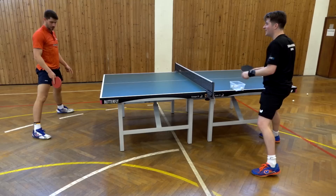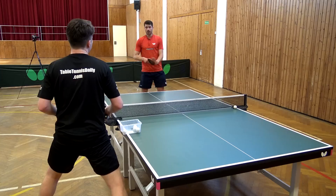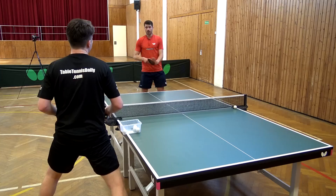If you see my feet, I really try to always go a little bit into the table so I'm ready for the next ball. If you just stand stationary and the next ball comes fast, you have no chance to play the next one.